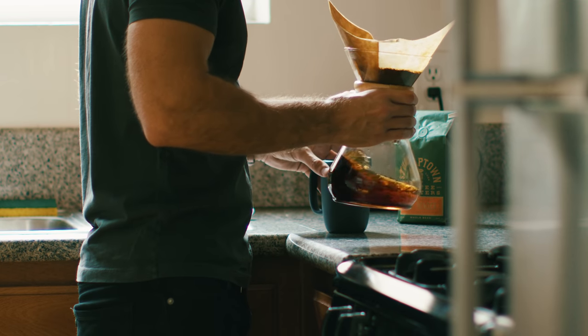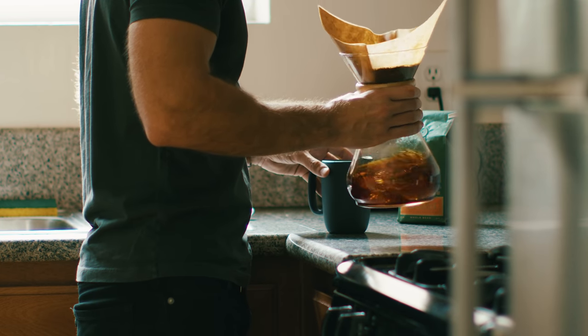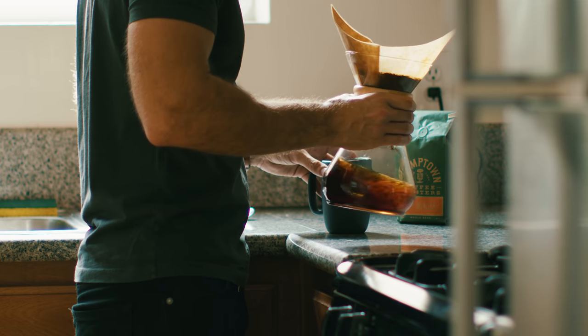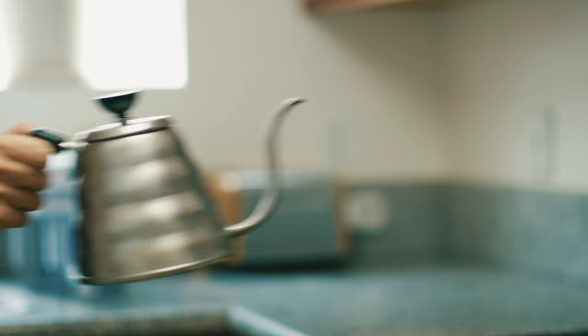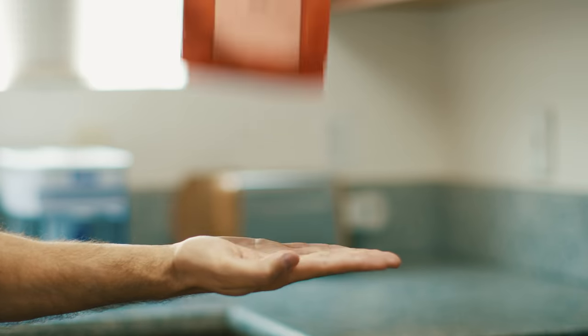I use this large Chemex because it makes multiple cups of coffee, which is nice when I have guests over. You might want to look at the AeroPress or V60 pour over for individual cups. To make this cup I'll also need a paper filter, a kettle, a coffee cup, and ground coffee. That's it.